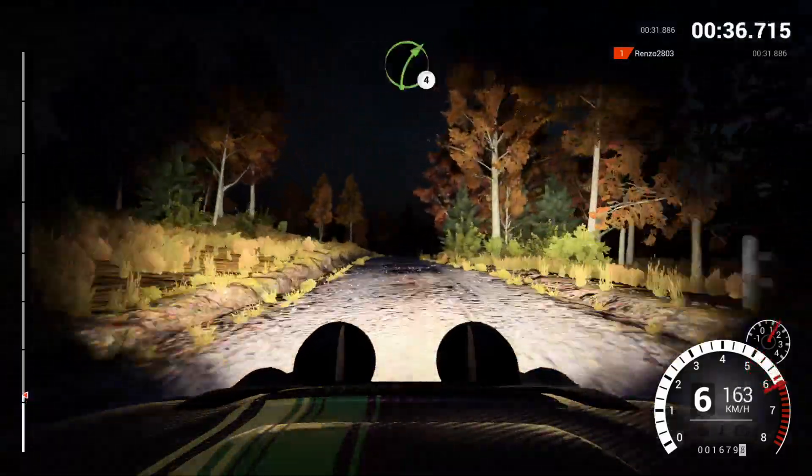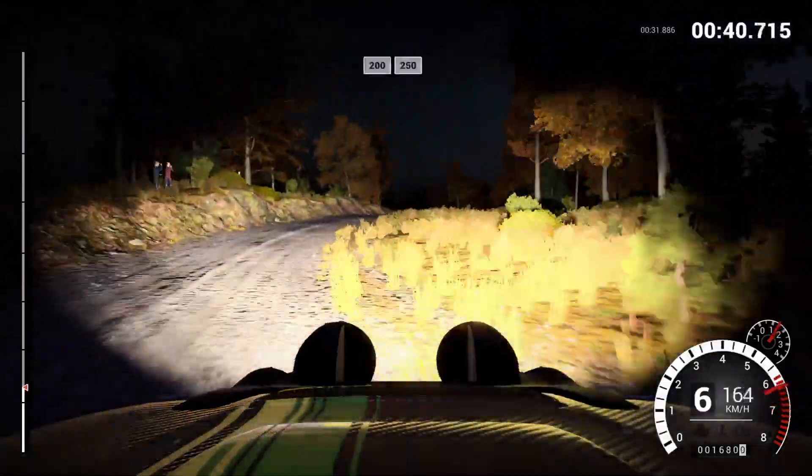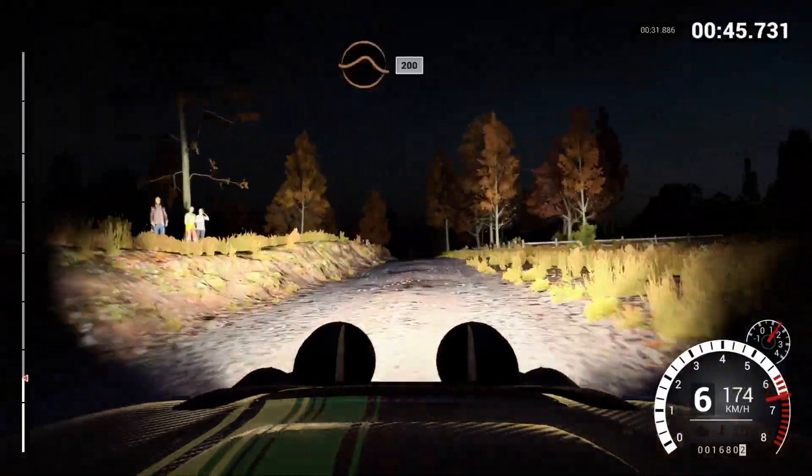Left five, 60, right four, trigger dip, keep middle, over crest, left five, 150, 200, over bumps, 250, keep middle, over jump, cattle grid, 200.